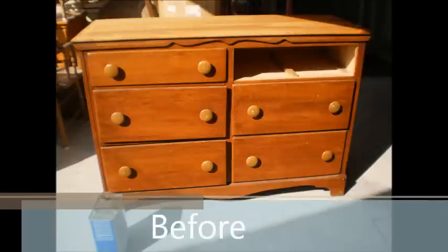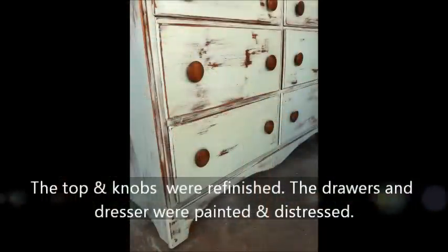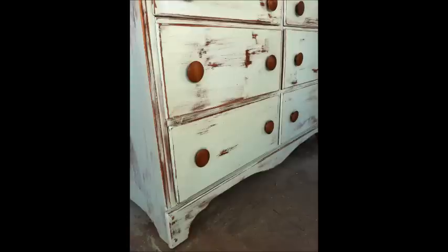In this video I will demonstrate how I painted and distressed this piece of furniture. The knobs and top were stripped and refinished. If you are interested in learning how that process was done, check out my channel and find another of my videos that explains the refinishing process step by step.